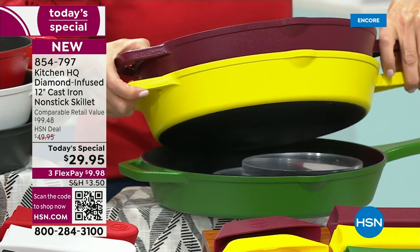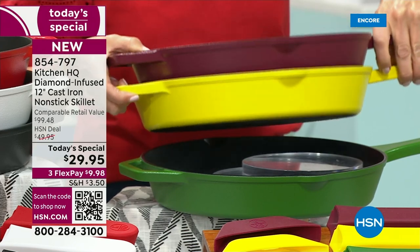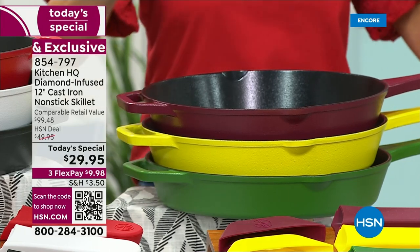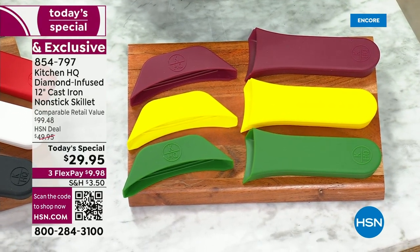Are you ready for this? Add a pop of color to your kitchen with brand new maize — a beautiful golden yellow, it's bright, sunny, cheerful, and happy. And I am in love with our new green, we're calling that one pesto. This is going to be the finest non-stick coating we have ever offered in the history of Kitchen HQ.